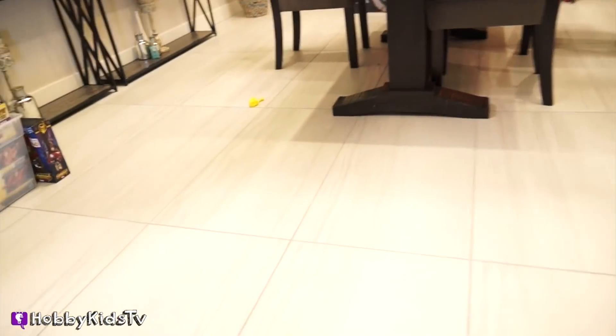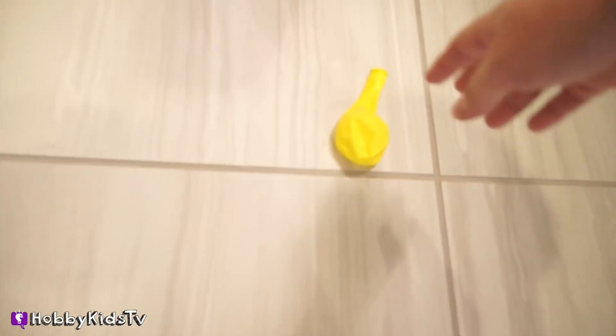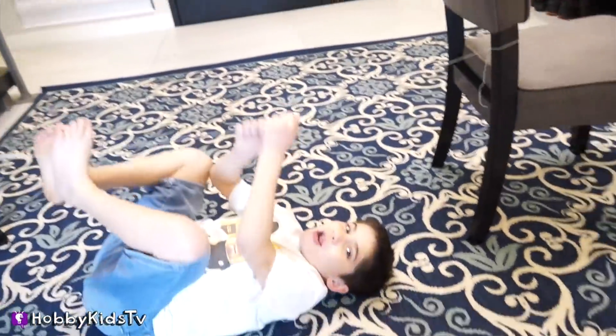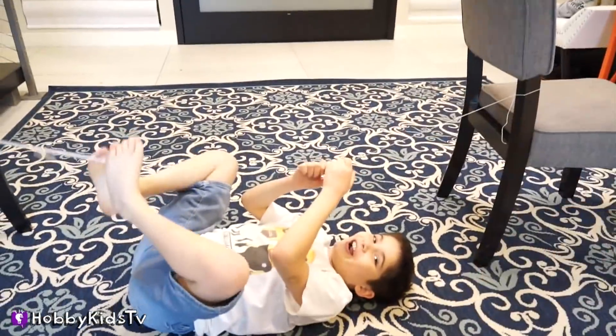I'm dizzy — it went way over here! Make sure to subscribe and give this video a thumbs up if you like doing science projects too. Make sure to let us know what science you've done and what your favorite subject is in school. Can you walk that like a tightrope?